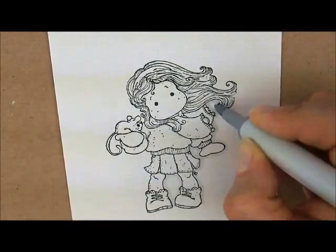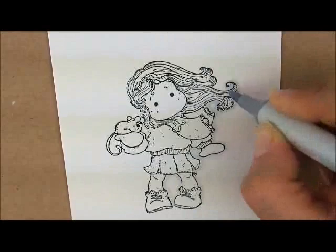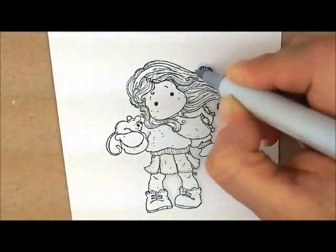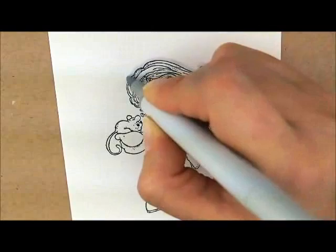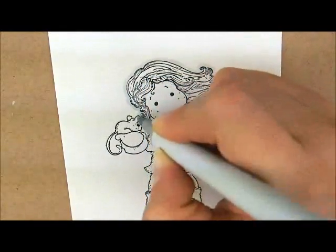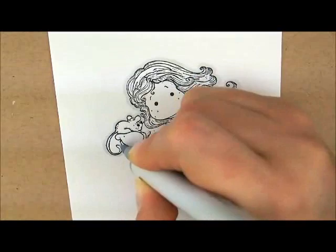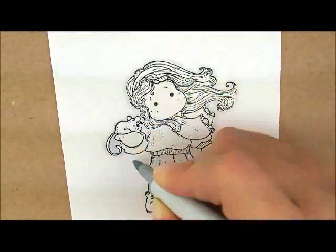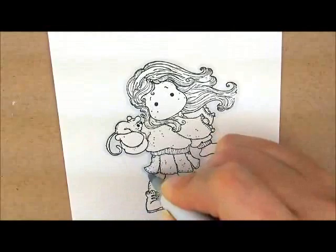Go around her hair, all the way up here, around her cute little mouse buddy Peanut. Get in between his body and her hand, color that in, and go back down to the bottom of her leg where we can add the ground.